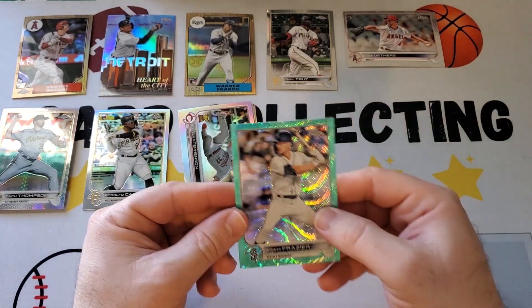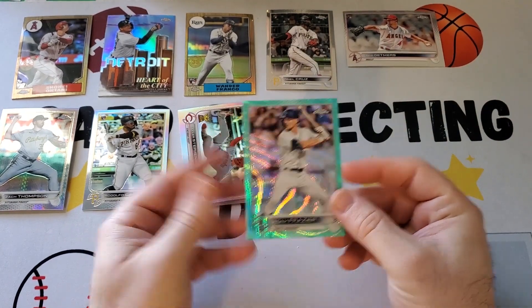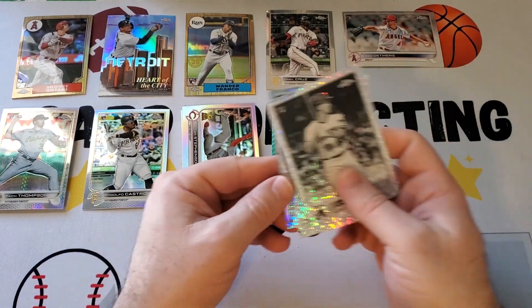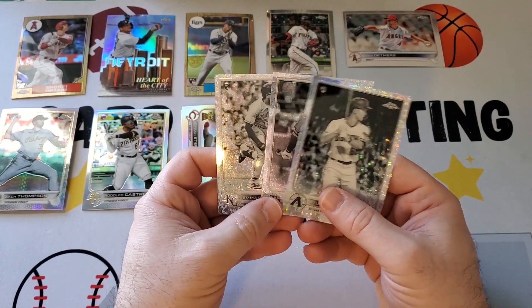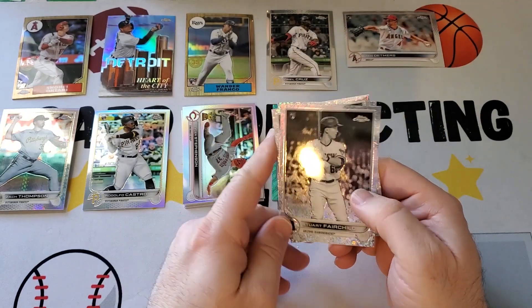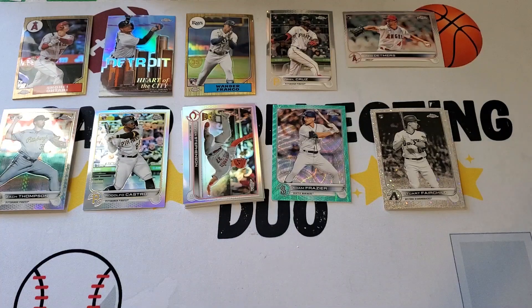We have only one numbered card, which was an aqua wave — but it's Adam Frazier numbered to 199. Of the black and white mini diamonds, we only got three, so we were shorted one. We don't have it on video, so I don't approve of that. The three were Emanuel Rivera, Austin Meadows, and Stuart Fairchild, who was a rookie, along with Emanuel Rivera. And that's it from the box.